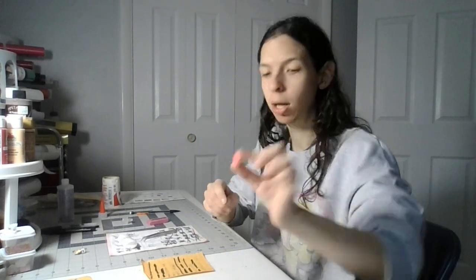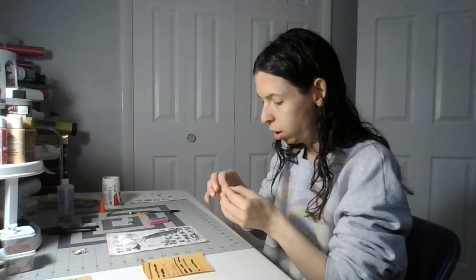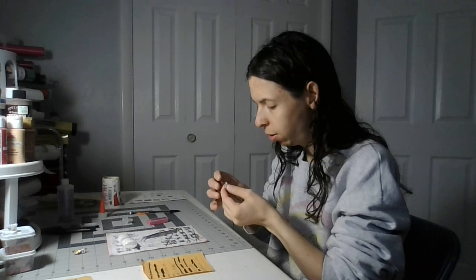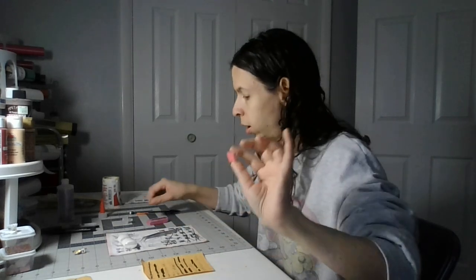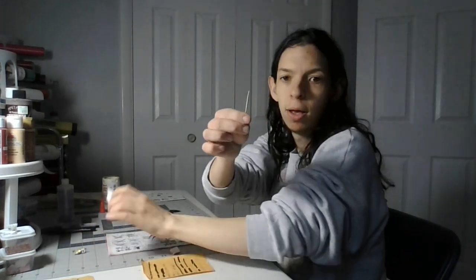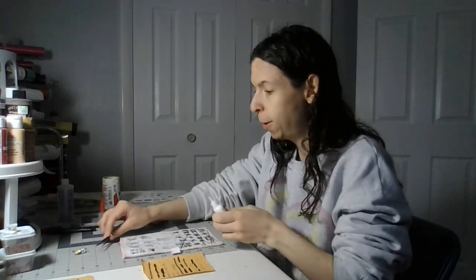Welcome back to my crafting channel. Today we're on part nine of gift box number four. We might not need tweezers for this part, but I have them out still. Let's glue this part short side down. You'll need your gift box number four, a toothpick, and white glue. I'm using my instructions from my scrap paper.